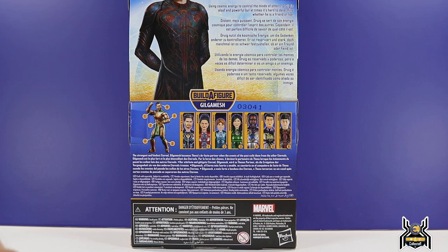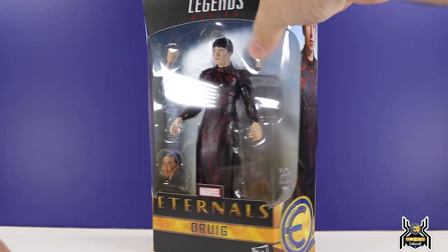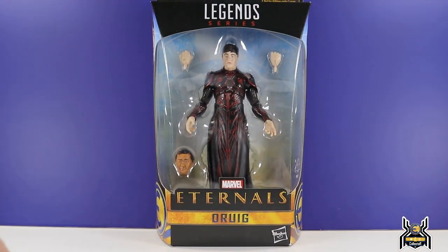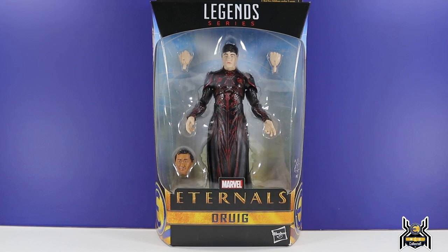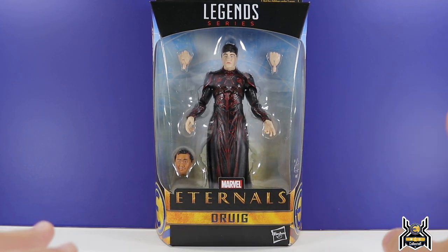Druig's bio reads: 'Using cosmic energy to control the minds of others, Druig is aloof and powerful, but at times it's hard to determine whether he is a friend or foe.' In the comics he actually turned evil. In the first trailer he's walking out of a cabin in the woods with people that look like followers — he's got a cult going. But then we see other scenes where Icarus and the others are there, and you can actually see Gilgamesh in the background.